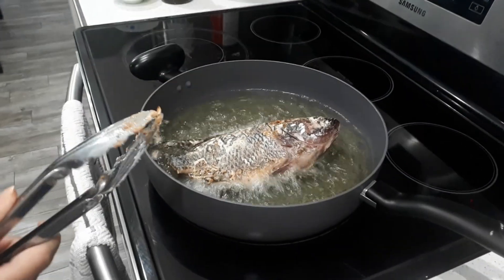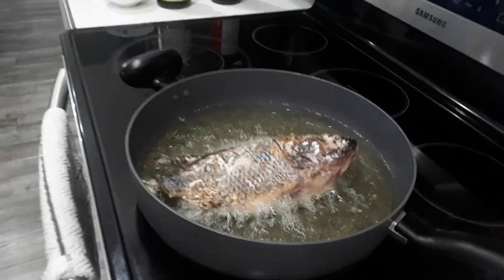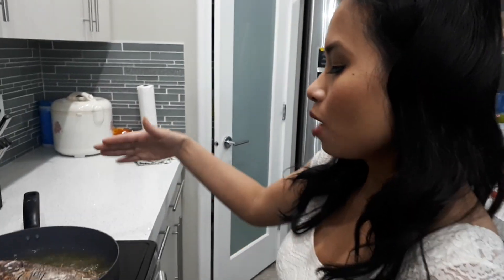When I cook it, it's 10 to 15 minutes each side. Make sure it's crispy golden before you move it — so just leave it. While it's cooking here, we can start on our sauce, our ginger sauce, to put on top of our deep fried fish.